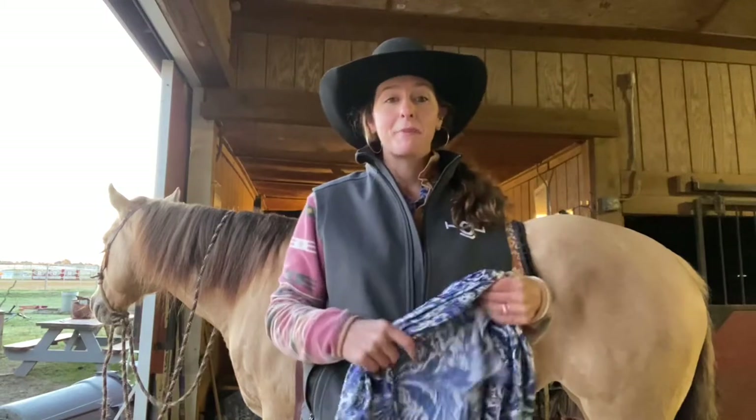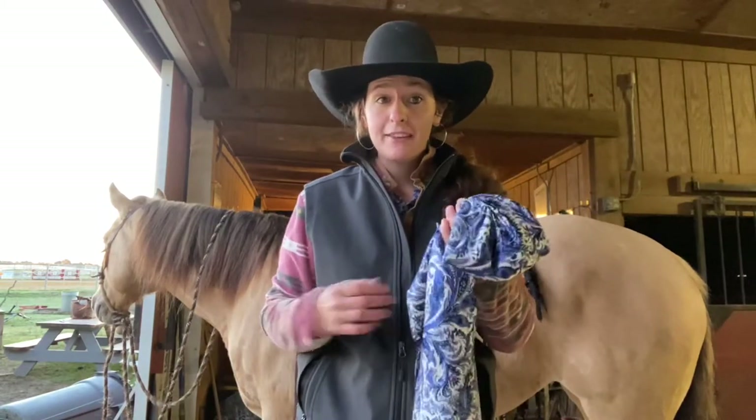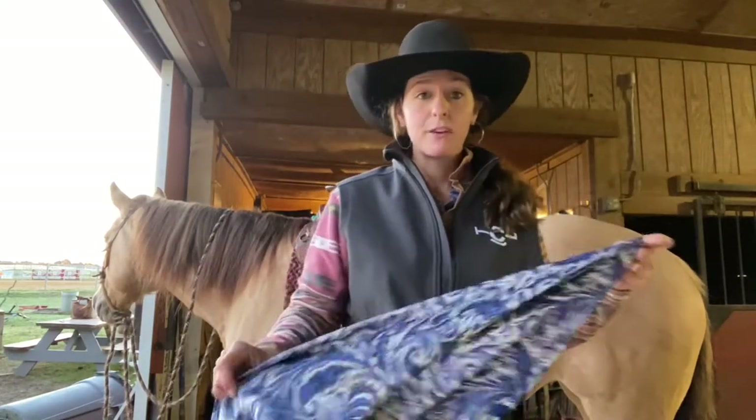First off, I'm going to give a shameless plug to my friend Cindy Butler in Utah who makes all of our wild rags. She's Cowboy Wild Rags. She's got a website. You can Google her. You can find her on Facebook, which is how I met her.